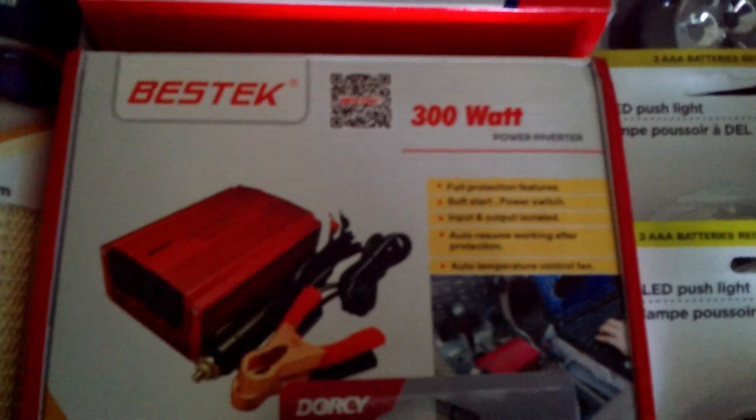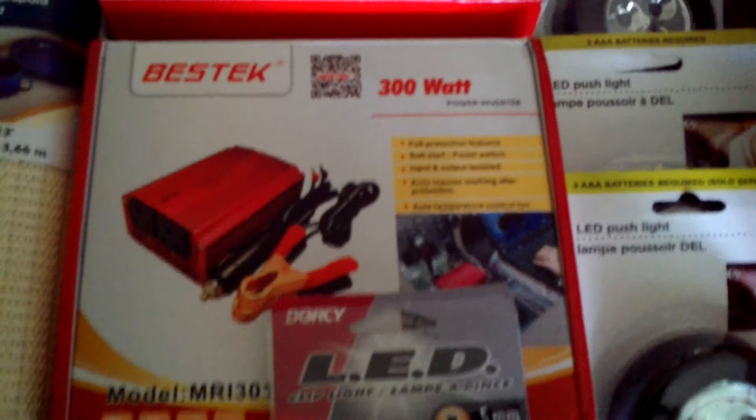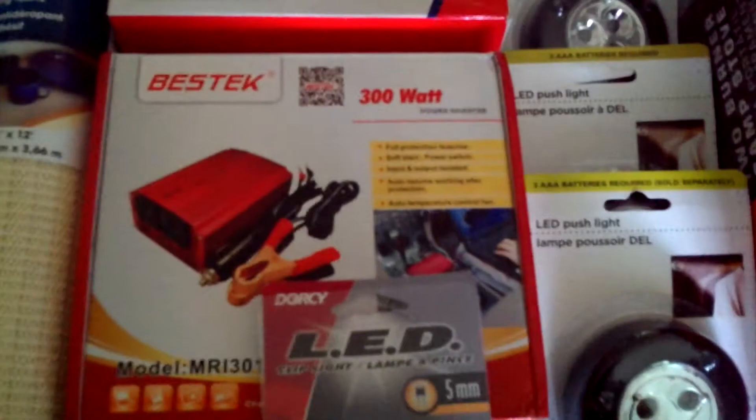I also got an inverter — this is a 300 watt. I bought the low amperage one to start off with, just to try it out in my vehicle and play around with it. And I love it. It charges up your tablets, your iPhones, all kinds of things. So that's really essential.